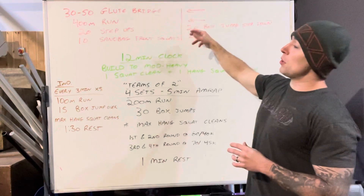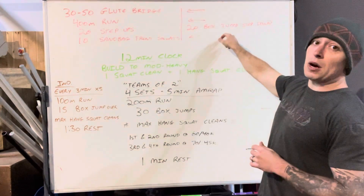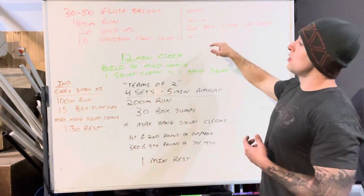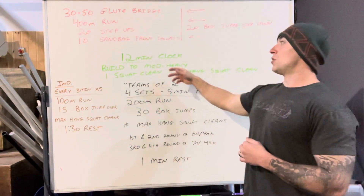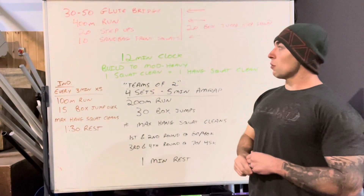Then we're going to do a whole other round of that exactly the same — the glute bridge, 400 meter run — but once we get to the step-ups we're actually going to move into box jumps with a step down: jump up, step down, 20 reps. Then back into the sandbag front squats. If you can, go a little bit heavier; if not, just stay at the same weight. Just warming up.